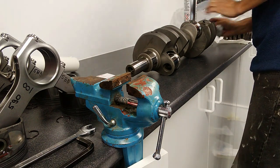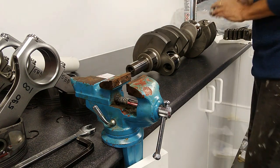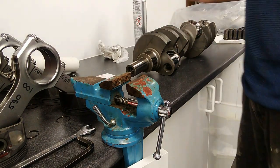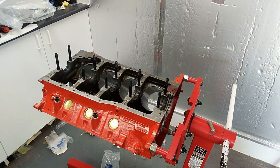It doesn't come with a spigot bearing, so I've bought one separately — I'll give you the part number for that later on. Right, so now we're in position to actually load the crank into the engine.